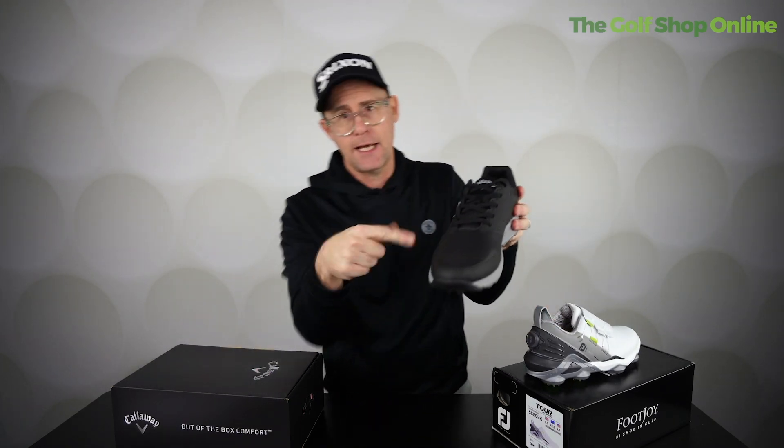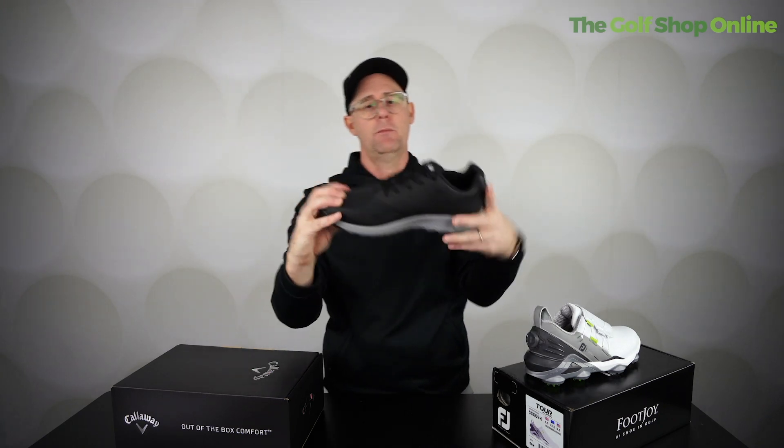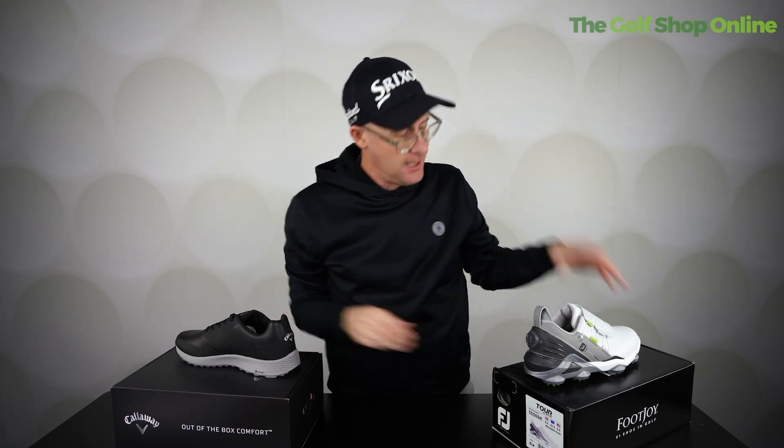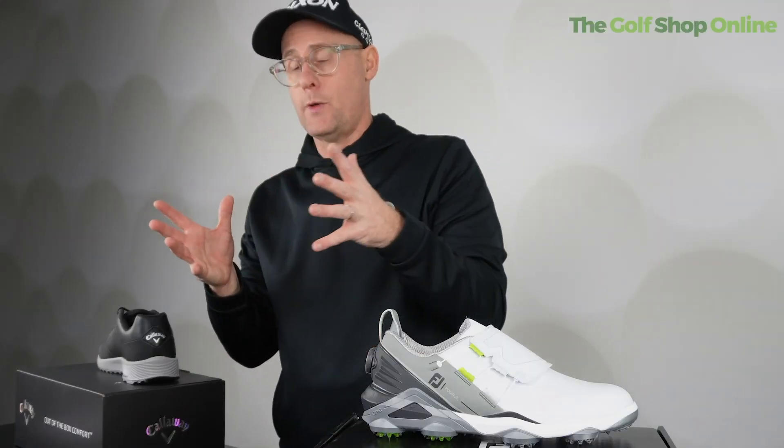I've got plenty of lace-up shoes as well, because often your spikeless ones come a little bit more laced up and they're fine — laces work for years. But I do like BOA.